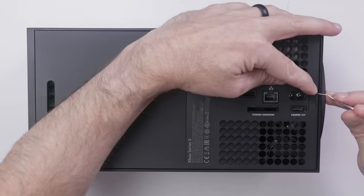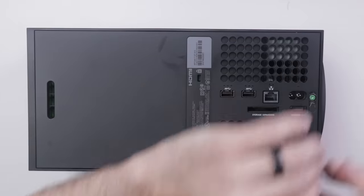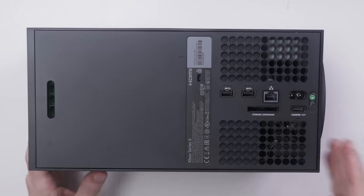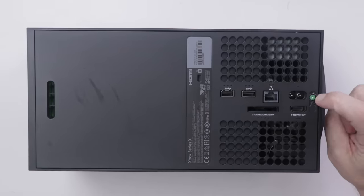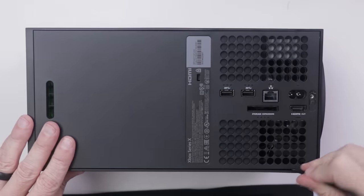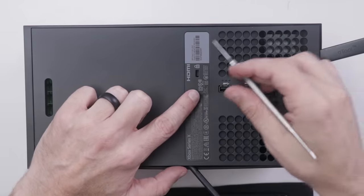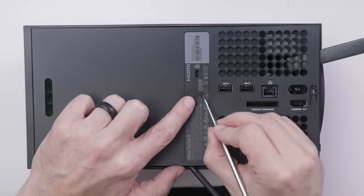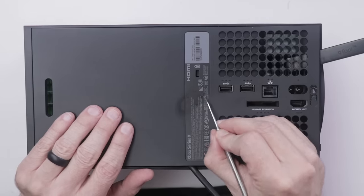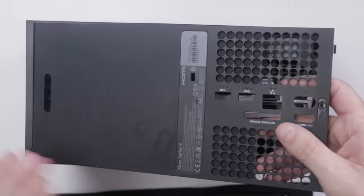One nice thing is they don't have the warning saying your warranty is void if you remove this sticker. I like that from a repairability perspective because that doesn't discourage people as much from taking their system apart. There's one green screw that I see right here, and then I'm assuming this back cover comes off. As I lift the back cover, I notice there's a little indentation, which means there's a screw right underneath.